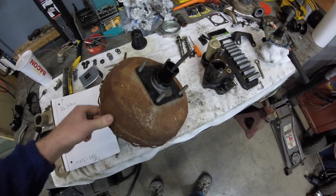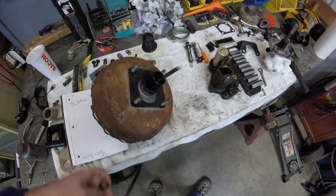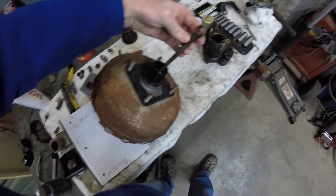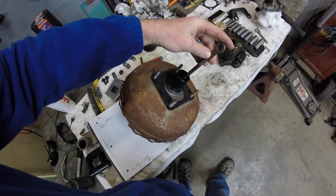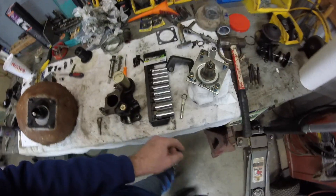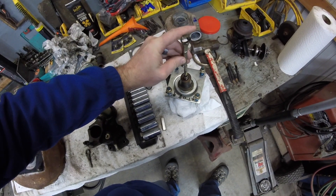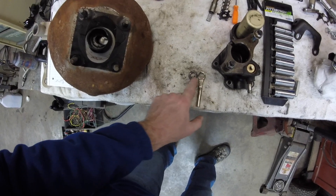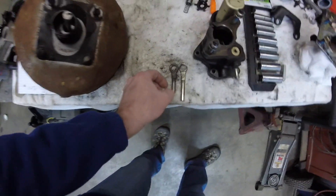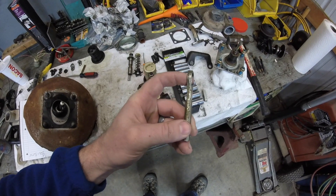I'm working on changing over from a brake booster vacuum system on this Chevy 4BT conversion to a hydro boost. One problem was the shaft on the Chevy was seven and a half inches, while the hydro boost was eight and a half inches. Also, there's a difference in sizes — the hydro boost has a bigger hole than the Chevy brake pedal stud, so we had two problems to solve.